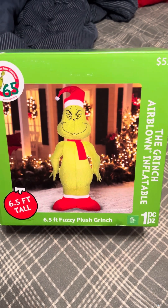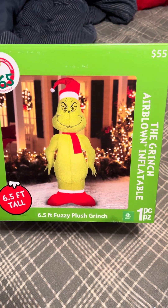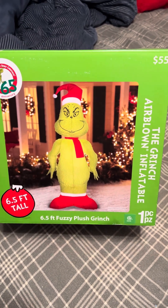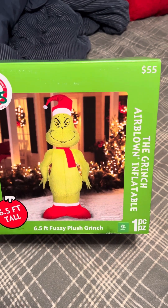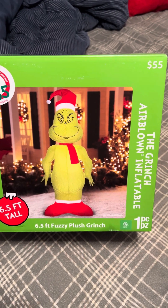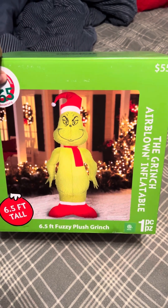Hey guys, Holiday Master here. Today I've got a video for you of the Jimi 2022 6.5 foot tall airborne inflatable fuzzy plush Grinch. This was sold at Walmart for $55, which is pretty decent — it's a pretty good price for a base fan and a character.